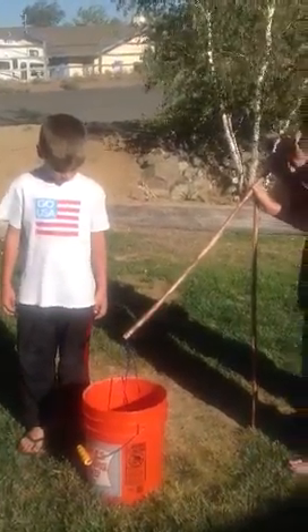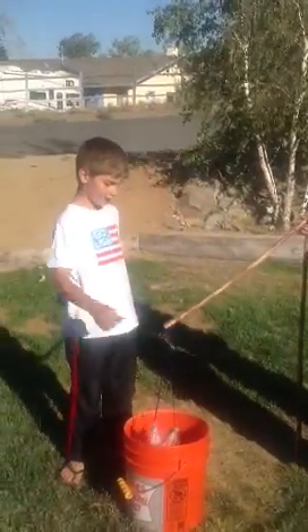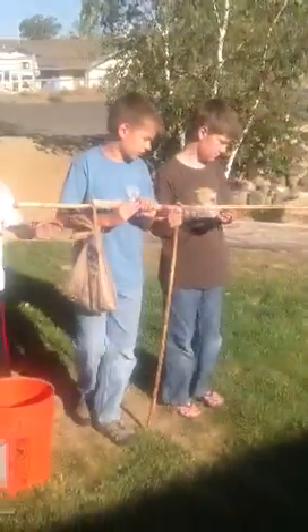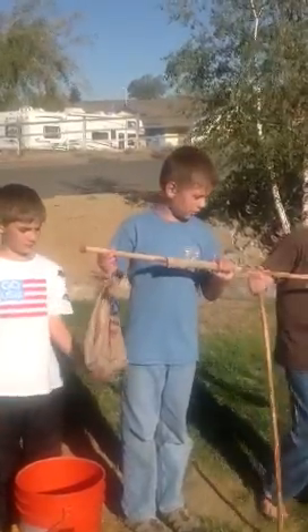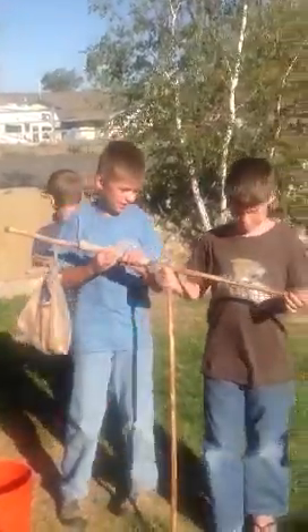And then why would they have to swing the water away from the river? So they can hit the garden. Isaac, what's that thing on the back of the stick? It's a weight — it helps with leverage, so it's easier to scoop the water up.